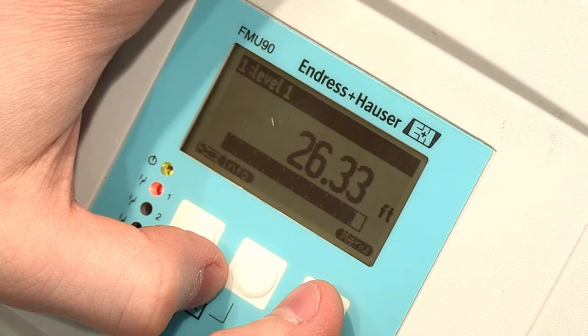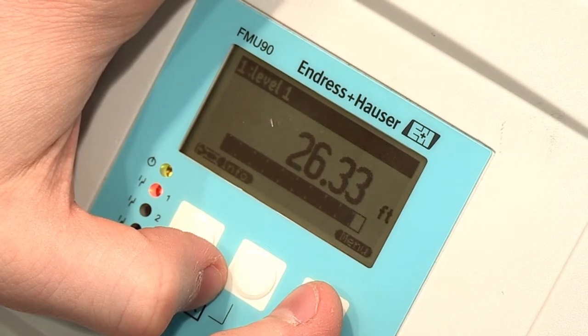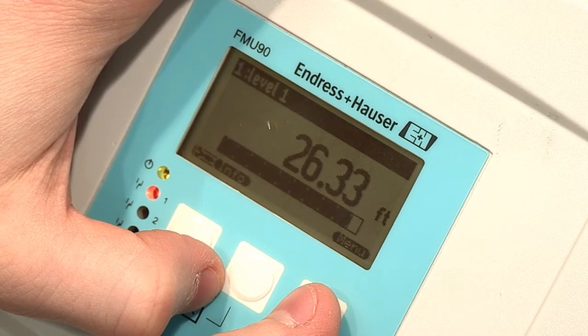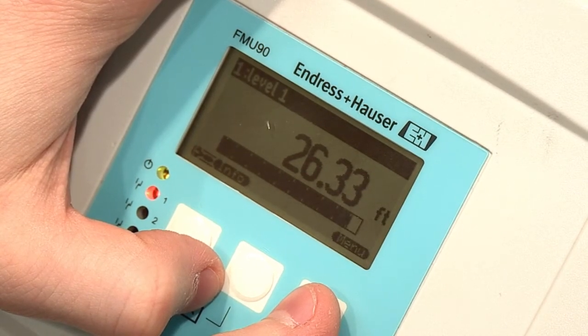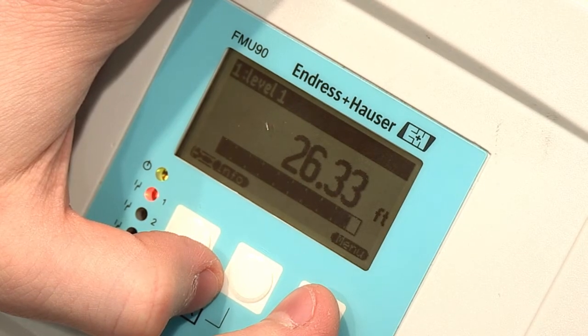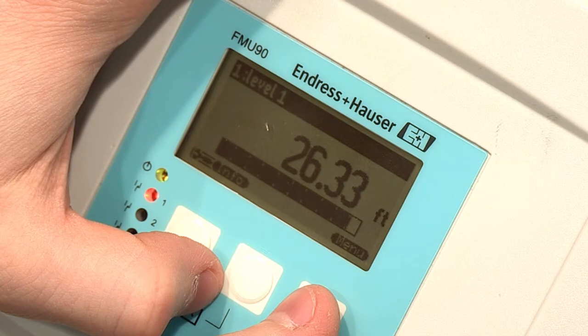The mapping function can be used once the instrument is set up and still not reading correctly, or if you would like to ignore any false echoes or objects that may cause issues in the future. When adding a map to the instrument, you are creating a threshold that will tell the unit to ignore all false signals that fall below the threshold. Adding a map will not cause your device to read incorrectly unless the product has been mapped out.